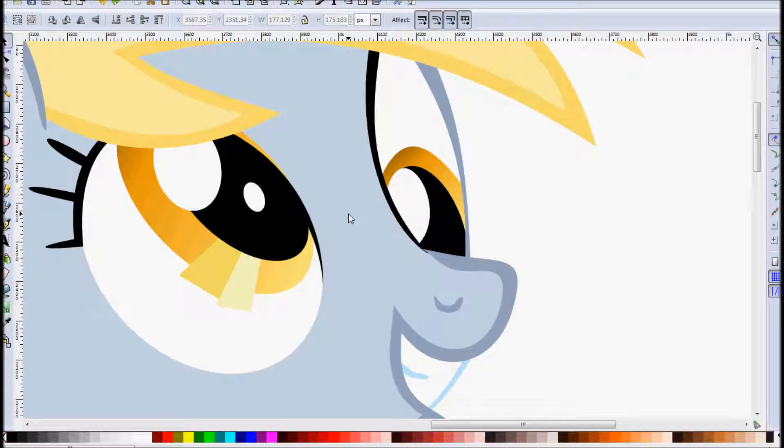Hello everyone, I'm RainbowRage and I want to talk to you today about how to use the clip feature in Inkscape to get nice clean pony eyes. The problem we run into is with the highlights. The pupil will make a nice clean line here because it's on top, but you have a problem with where the iris meets the white.